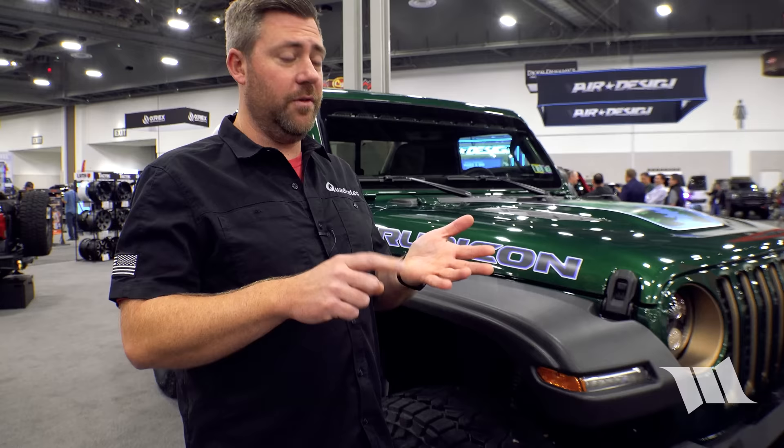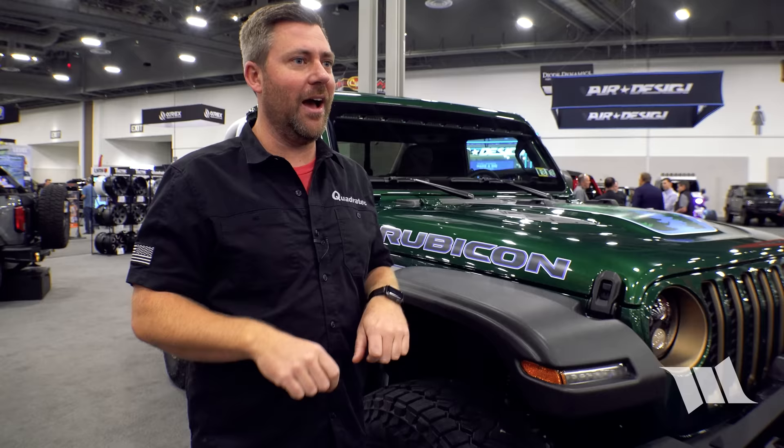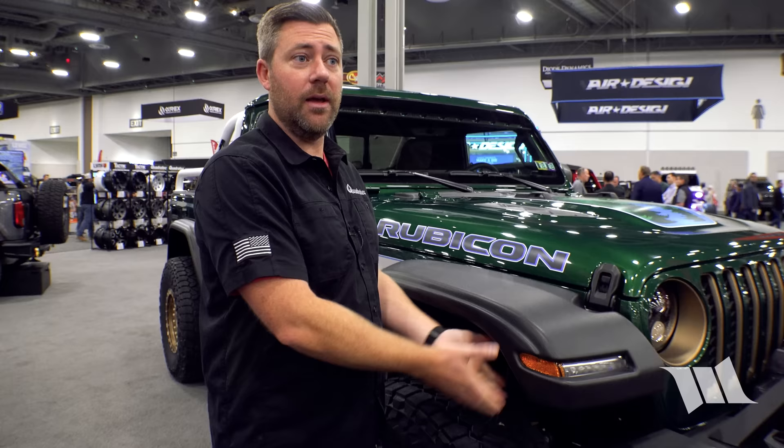The aftermarket fenders look really factory, including the DRL, which uses the factory turn signal light and works with factory incandescent or LED packages — whether a Rubicon two-bar setup or Sahara side-by-side LEDs. You take the factory light out of the flare, mount everything in on the underside, and trim two small mounting tabs. The install is amazingly simple and gives that super factory look.